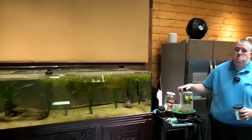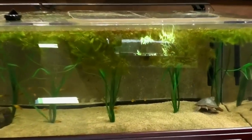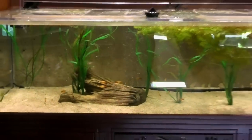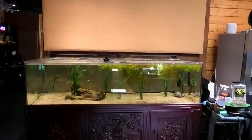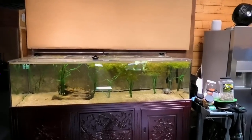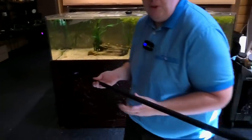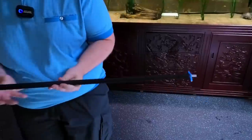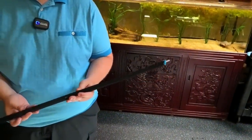We're going to start here on the turtle tank. Lots of tests going on. We have a bubble bar in the back that we've made out of irrigation tubing or drip tubing that you'd have in a garden. This is specifically made to do this, but you can do it with Home Depot stuff.